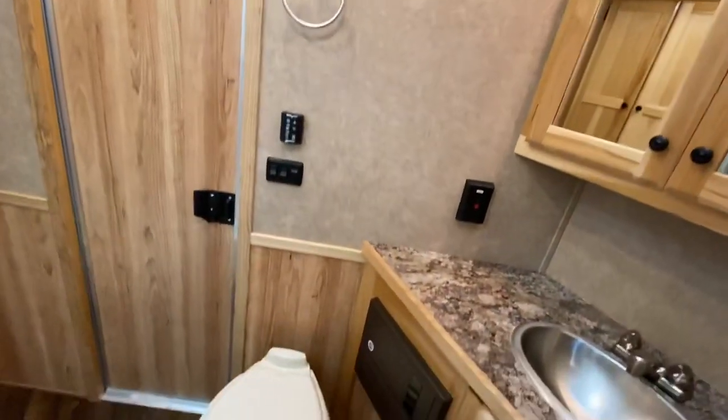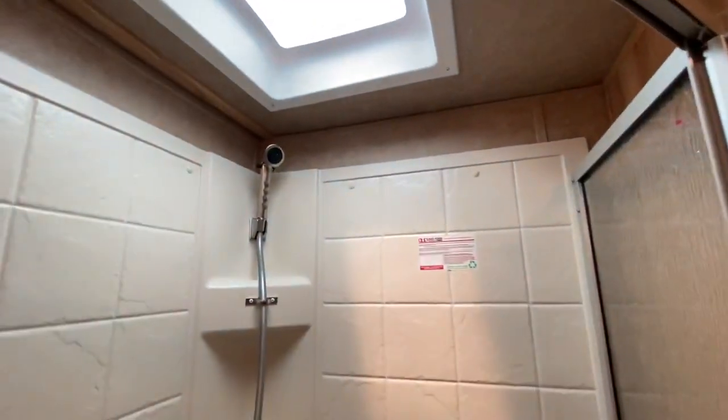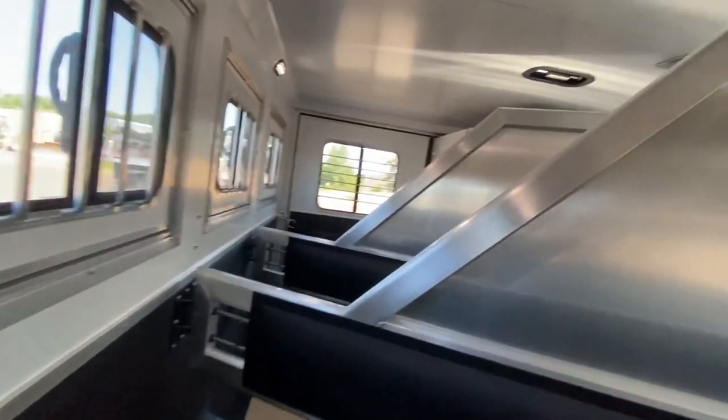Continuing through, one other thing to really point out is the lots of cabinetry in this one, so you get really good storage. Take a look in the shower. And finally, getting a look in the horse area — this one is a four horse standard load with a collapsible rear tack.